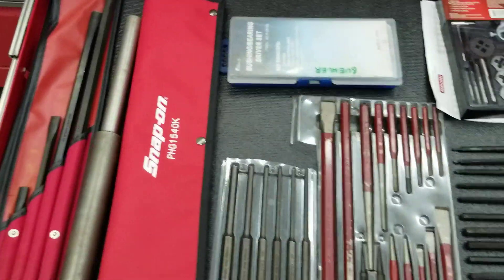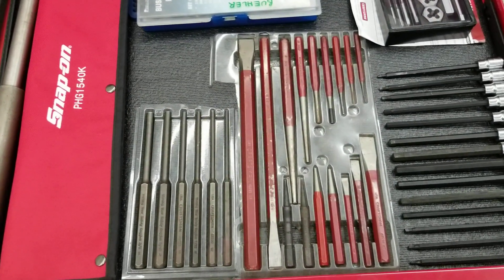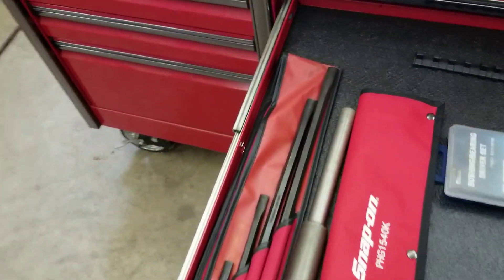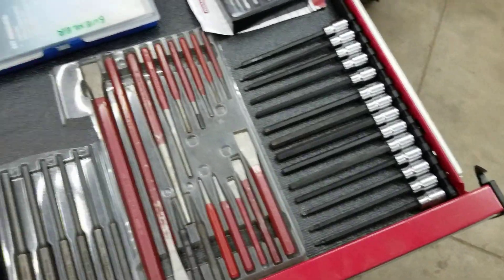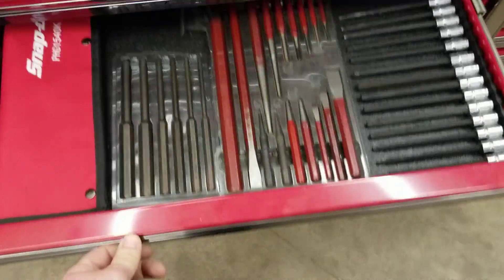Chisels and punches — a basic chisel and punch set would be a critical item, you will need those in the field. You don't have to get the great big stuff right off the bat. There are also bearing punches for big hubs, bushing drivers, tap and die sets, and extended Allen bits — but those aren't critical items. I would look at getting a punch and chisel set to start.